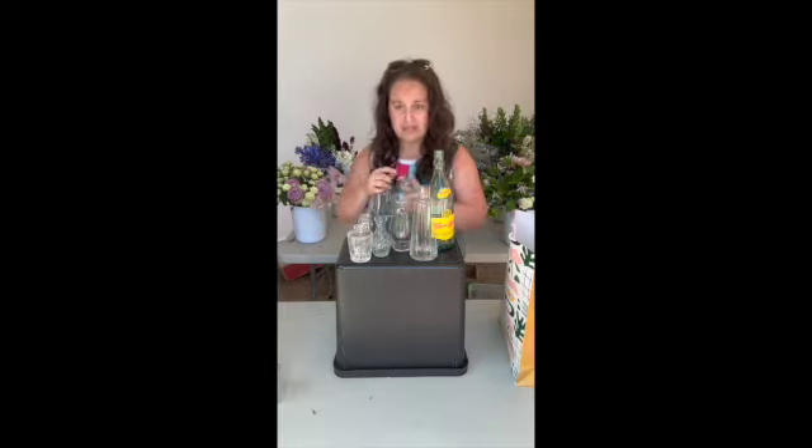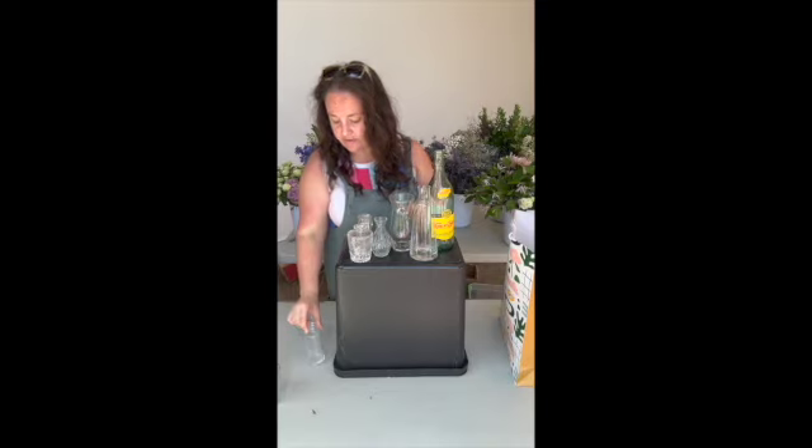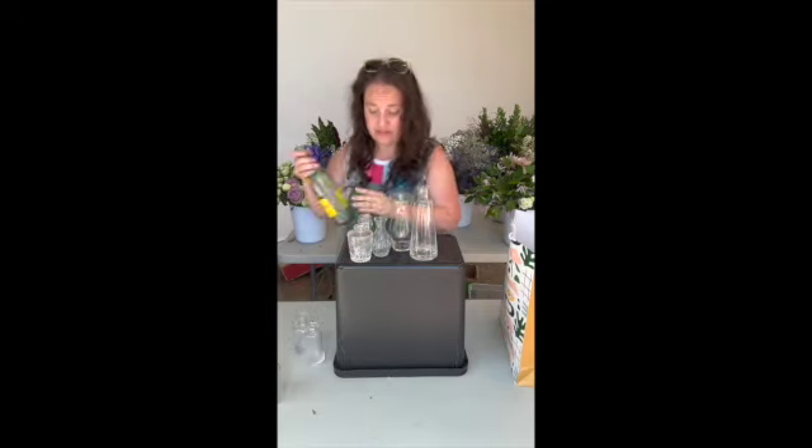When you get out all your bud vases, I need you to arrange them into groups: tall, medium, and small. That will help you with your workflow. That will help you as you start to process the flowers.